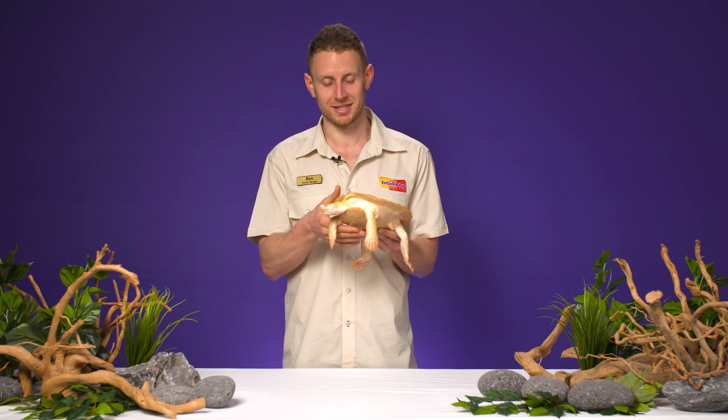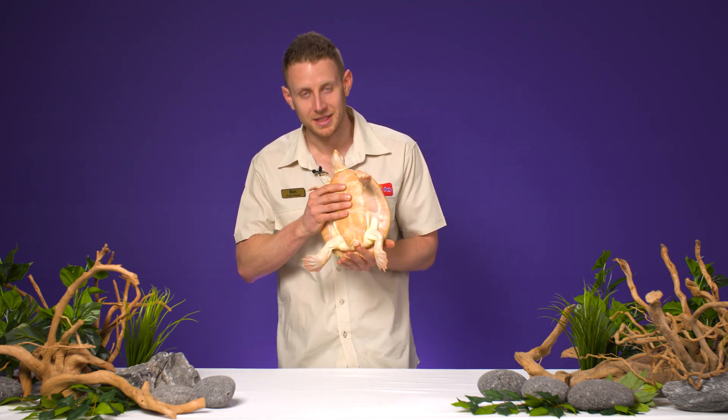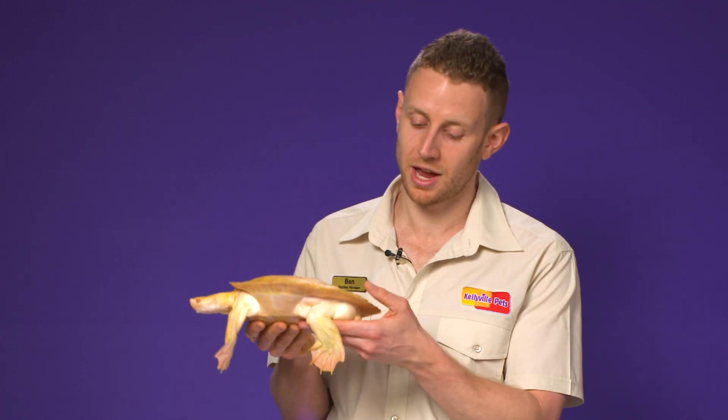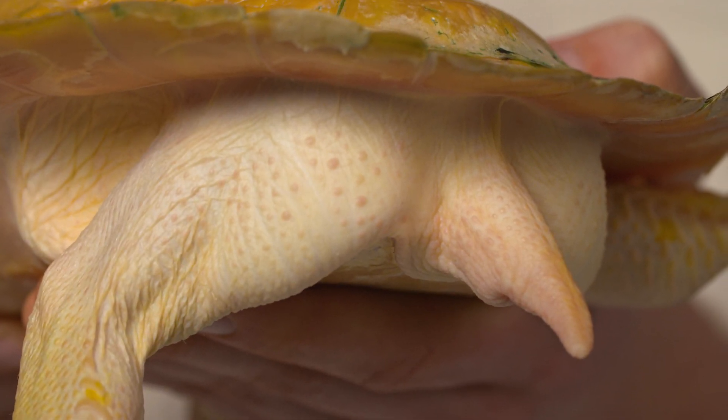The easiest way is to take a look down the back here. The most obvious differentiation between male and female is the tail length. Males have a much longer tail, usually two, sometimes even three times the length of a female.